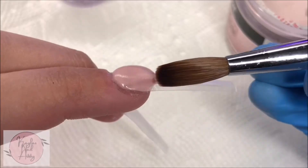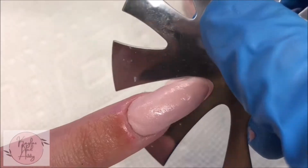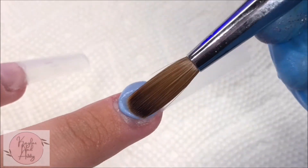Now I'm taking Mia Secret cover almond and laying that on the pointer nail, and with a french tip cutter I'm carefully cutting out our smile line. For our middle nail I'm laying the blue color.